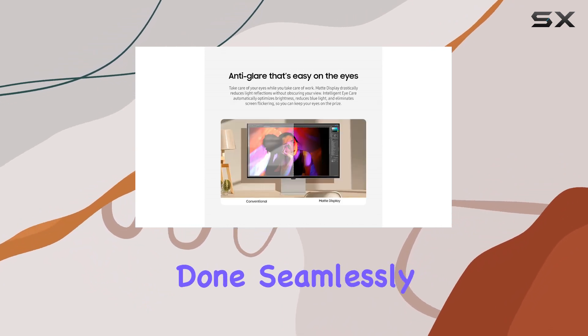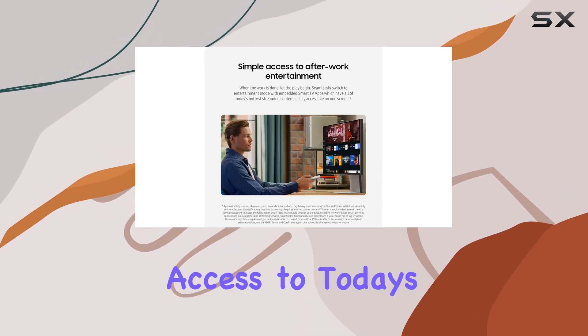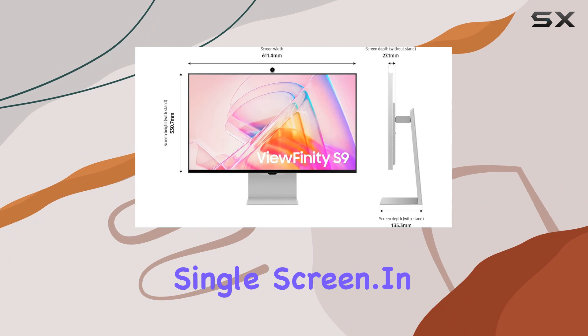When work is done, seamlessly transition to smart TV apps, providing access to today's hottest streaming content on a single screen.